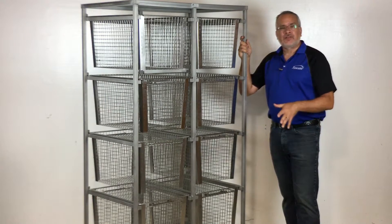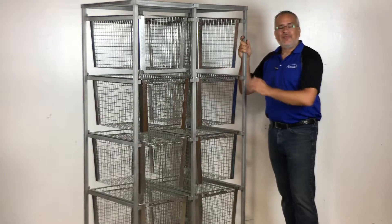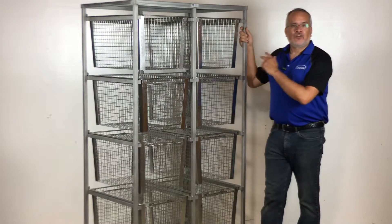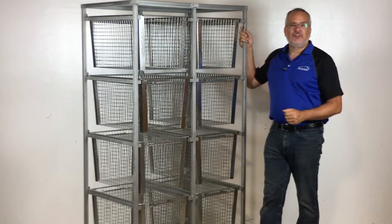Hi, it's Gordon from Ancare and I'm down at a steel plant just outside Knoxville, Tennessee. Since I'm here and we make these things here, I figured I would talk to you about this. And what is this? This is Ancare's enrichment rack.